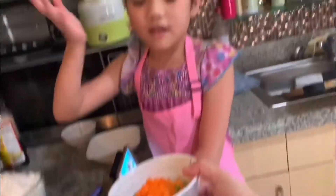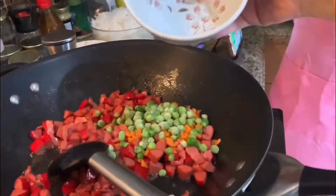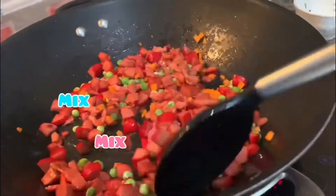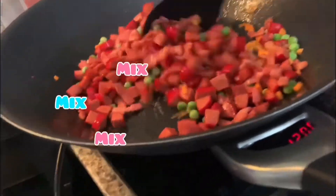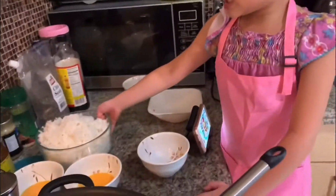We are going to add carrots and peas. Let's put in the rice.